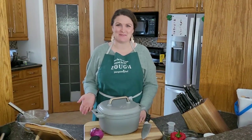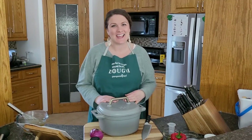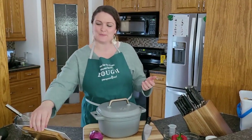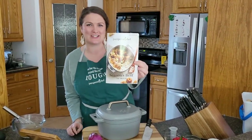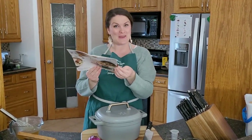Welcome to Gather Around the Table with Ashley. I'm your host Ashley Berkelmans and today I'm going to be teaching you how to make a vegan black bean soup. It's found in our fall-winter 2021 version of our Season's Best cookbook, on page 22.